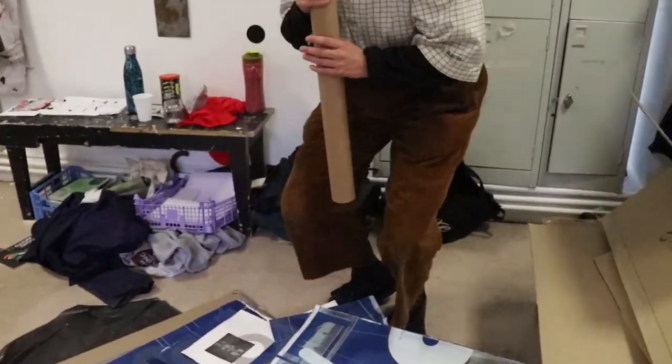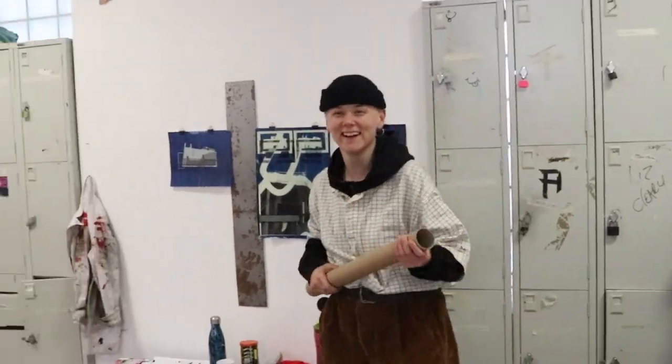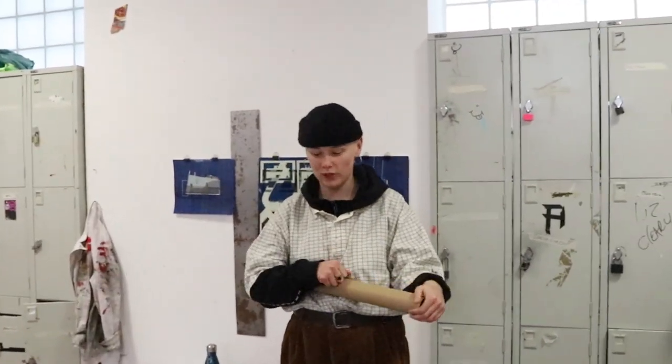Are you enjoying it? No, I actually am. Very much so. And what's behind you here?